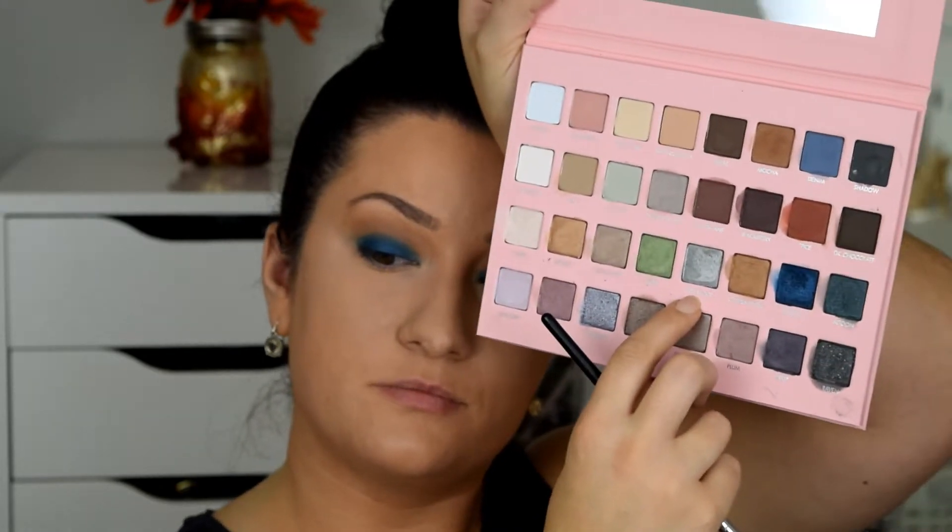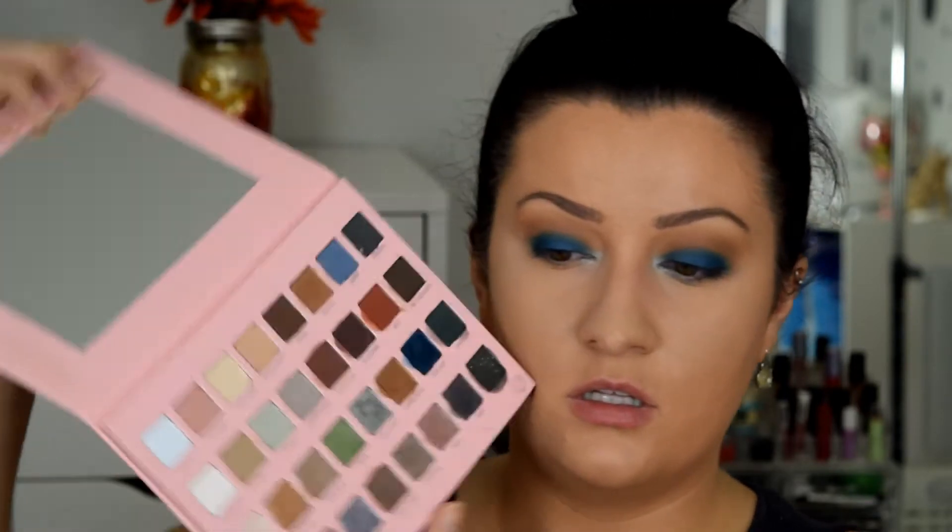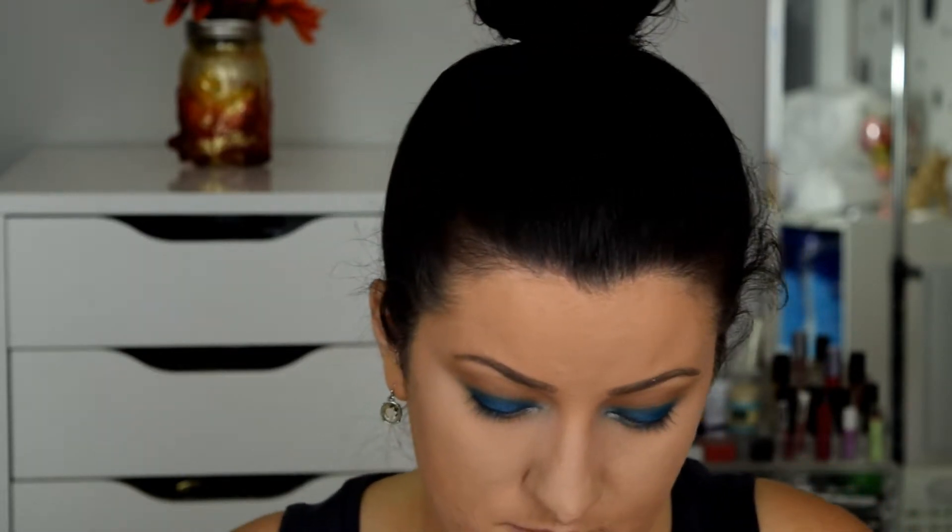For the inner corner I'm going to take this 'steel wool' shade and see how it looks. I'm going to wipe some of that off because I feel like this is about to be super pigmented. It's pretty — it's like an icy gray-blue. I like it. These are all super pigmented so I would definitely recommend using a light hand. For the lower lash line, I want to keep it more neutral since that blue eye is pretty bold. I'm going to go back into that mocha shade.